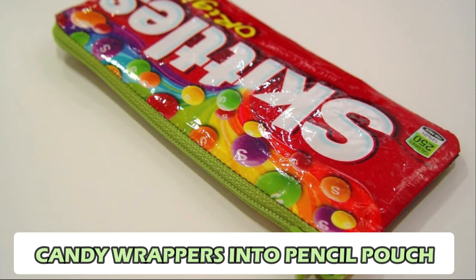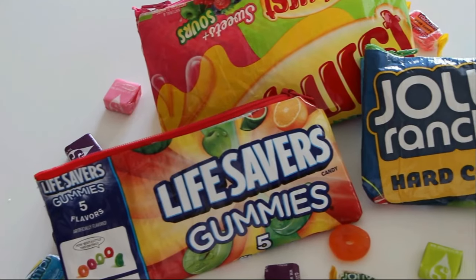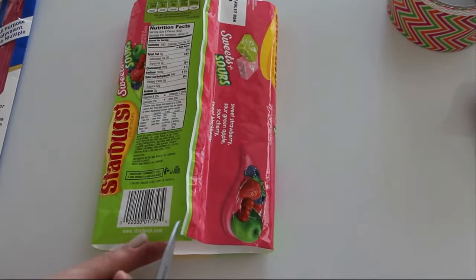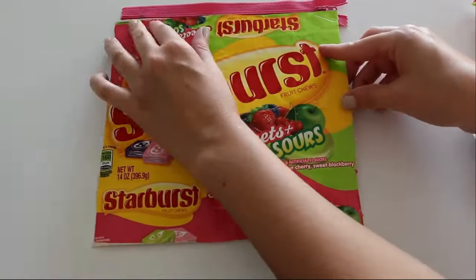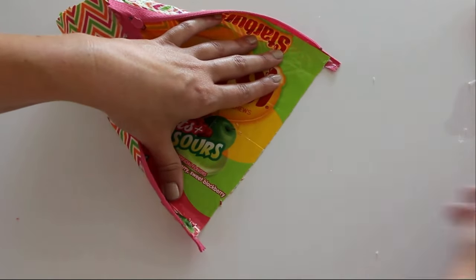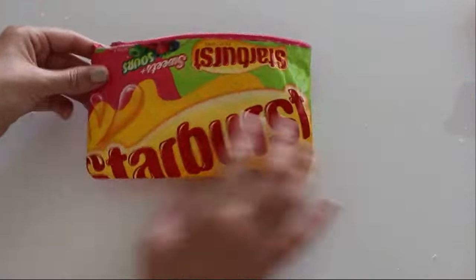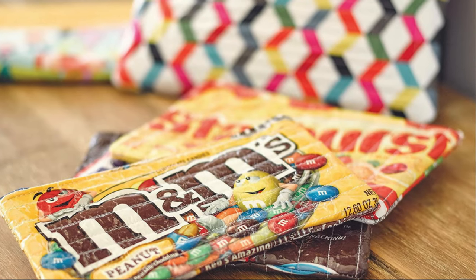Number 5: Candy Wrappers into Pencil Pouch. Unleash your inner artist by upcycling candy wrappers into a vibrant and functional pencil pouch. Start by collecting colorful candy wrappers and gently cleaning them. Align the wrappers side by side, overlapping slightly, and secure them with non-toxic glue. Once dry, fold the wrapper sheet in half and sew the sides together to create a pouch. Add a zipper or velcro closure for convenience. You now have a unique pencil pouch showcasing your creativity and reducing waste.